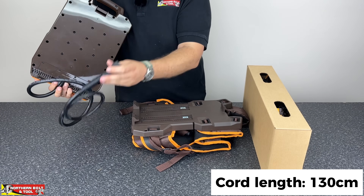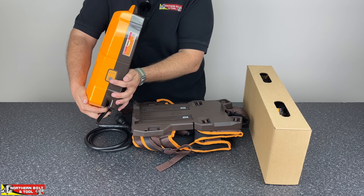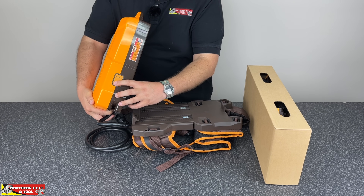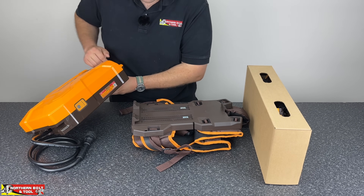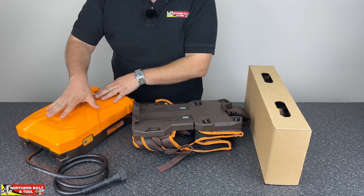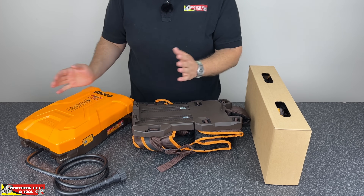Over here you've got your lead — I'll talk about that shortly. On this side you can see you've got an on/off switch. You do need to turn this on to use it, and then you press and hold it down to turn it off. So don't think it's like the other batteries where you just clip it in and it's good to go. You do have to turn this on and off, so if you purchase one and think it's not working, press the switch before you try anything else.